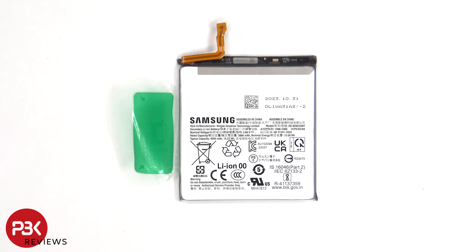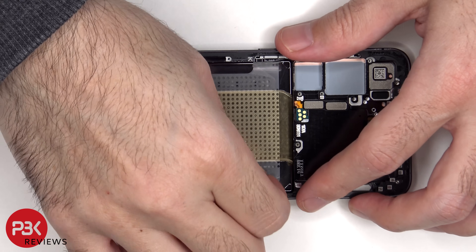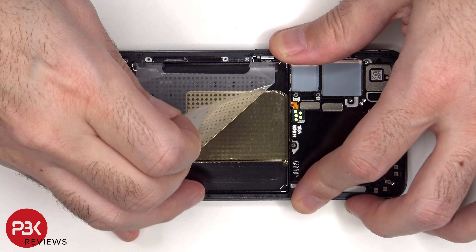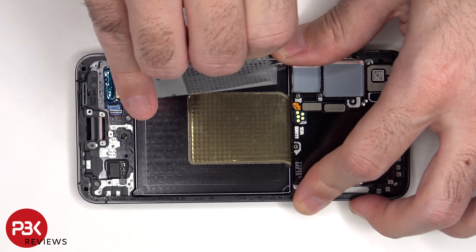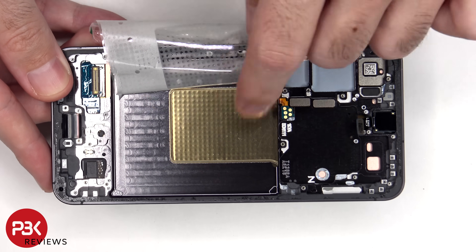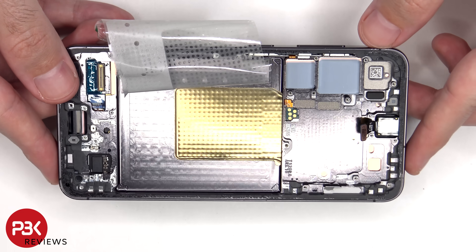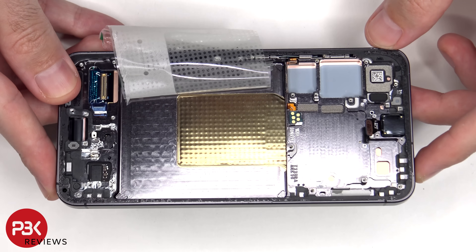Here's a look at the 4000mAh battery. Once the battery adhesive patch has been peeled back, we have a better look at the copper vapor chamber which runs underneath the battery and the motherboard. It is larger than the vapor chamber on the S23 — it looks to be almost double the size.